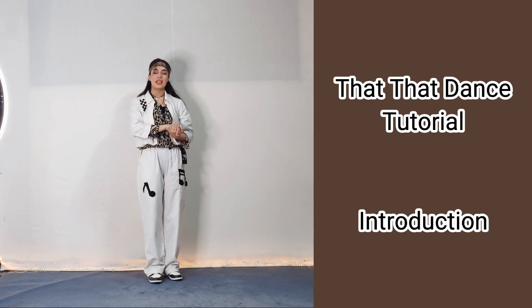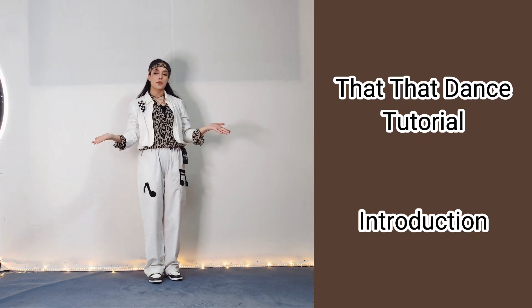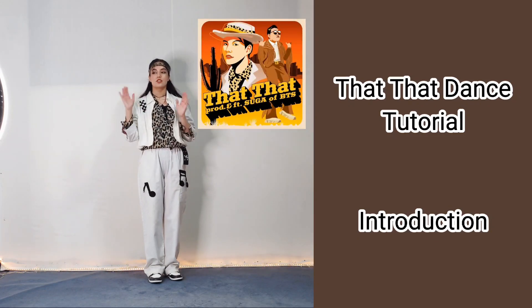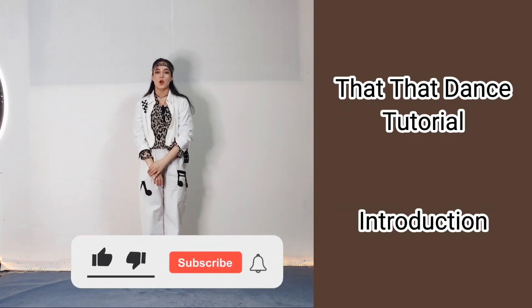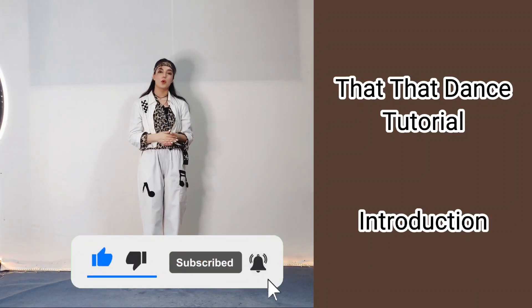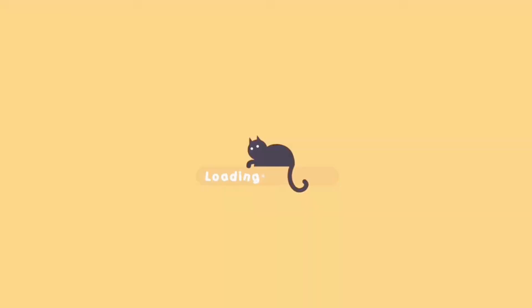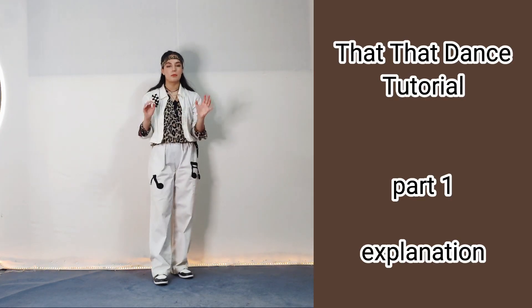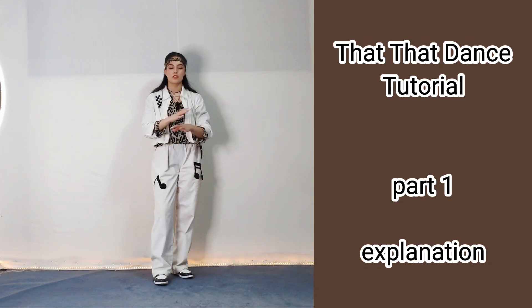Welcome to my channel, my name is Kimia and today we are going to learn the choreography from 'Soy and Sugar'. Hope you like it, don't forget to like the video and subscribe to my channel for more tutorials and videos. Keep in mind that this video is mirrored, so there's nothing to be changed in your body — do whatever you see.